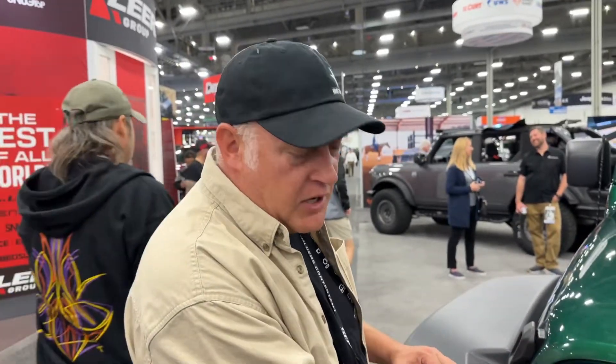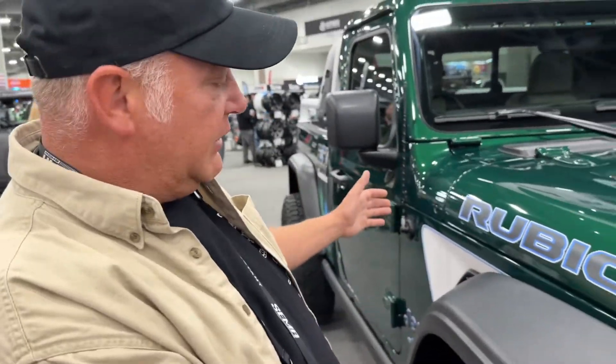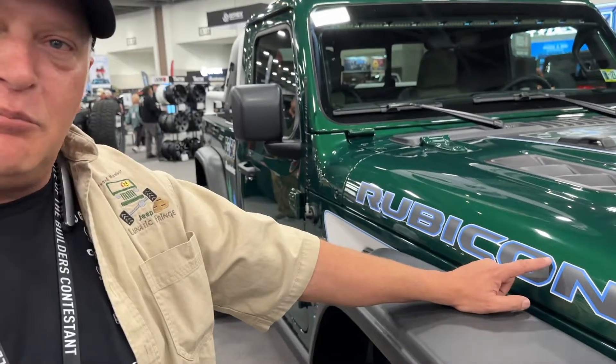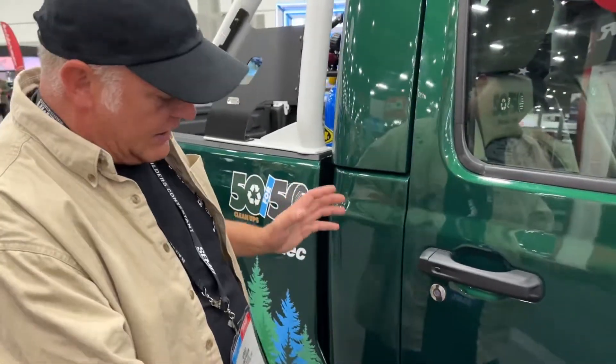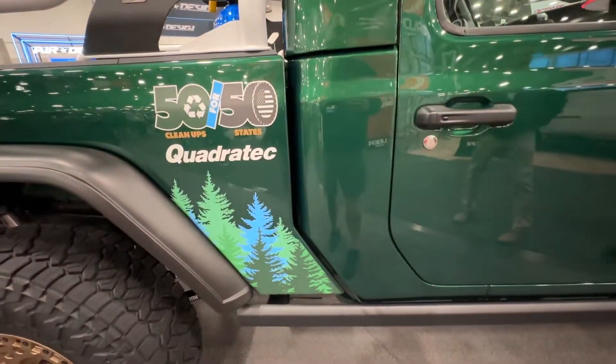As you get into the front, you start to see it's a little bit custom. We have custom paint because originally this was white. Quadratec's colors are green, gold, and white, so we did green and bronze to tie in the gold, and we'll see the white. In the Rubicon name and lettering, you'll notice your first hint that this is not a normal one — it's got that blue, and the blue is electric blue, because this is a hybrid. Custom badging reads JTE.